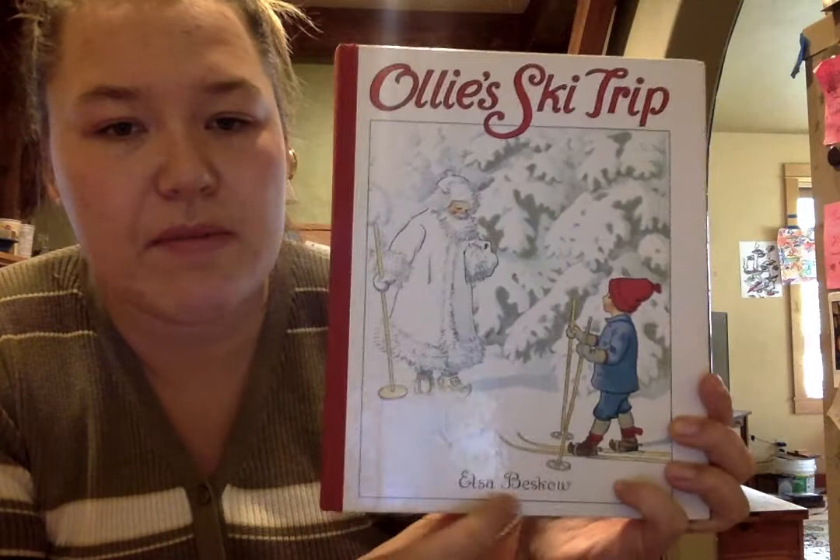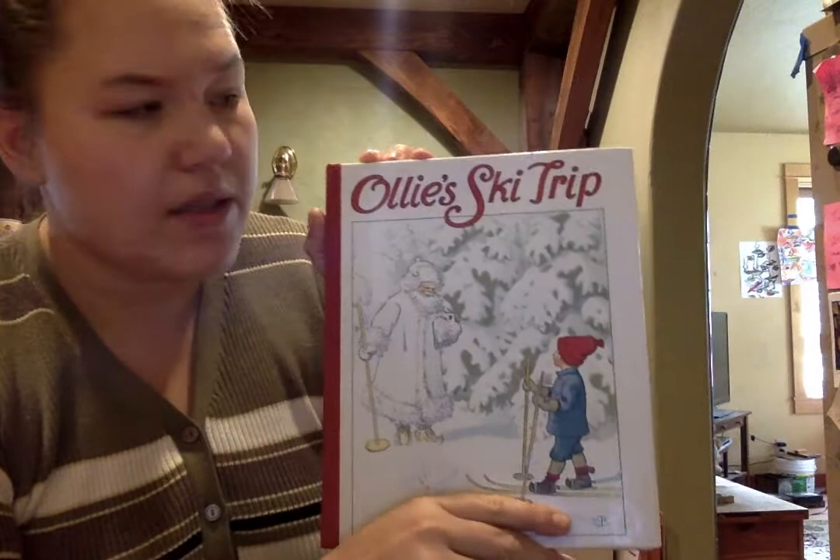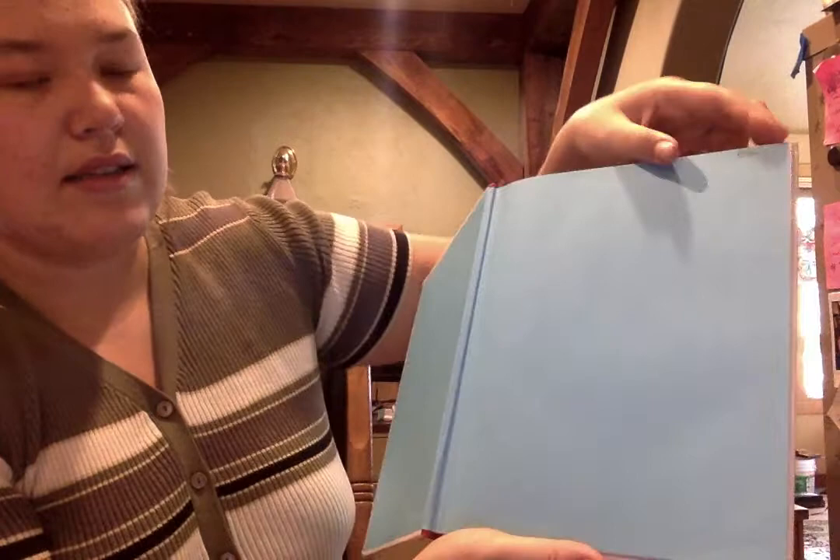We're going to read my favorite book from when I was a kid called Ollie's Ski Trip. It's by the author Elsa Beskow, and I really love all of her books and recommend them. If you are interested in any good story that's a little longer than a normal children's book, these are really awesome and have great pictures. So this starts with Ollie on his birthday, I think. Ollie's Ski Trip.